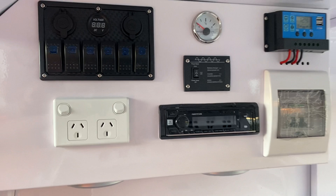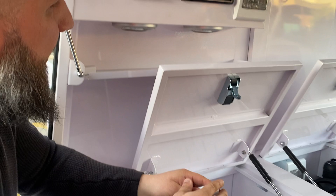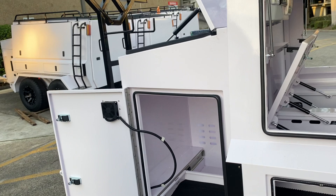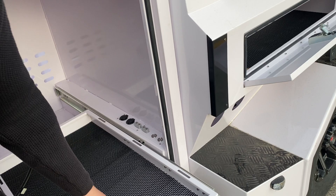All the electrical has already been done for you — sirens, remotes, all the remotes are here. Radio — you've got your radio, two speakers, power outlets, and a fridge slider for a 60 or 70-liter fridge. You've got output ports, buttons, and a ladder rack at the front if you want to carry more stuff.